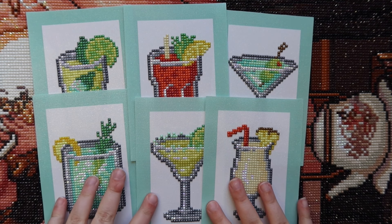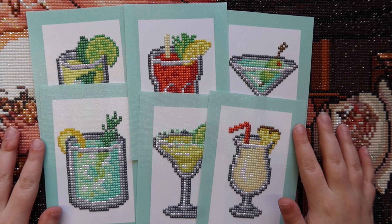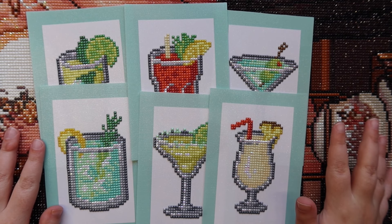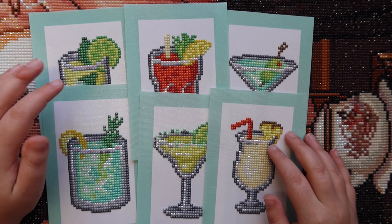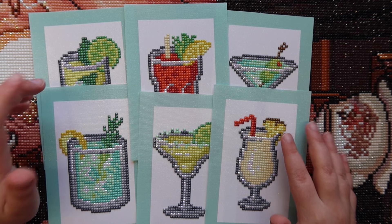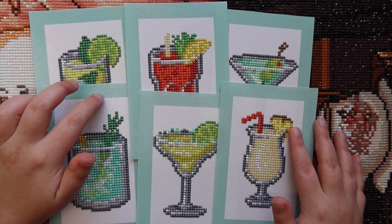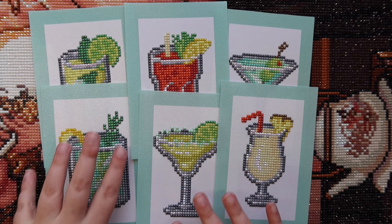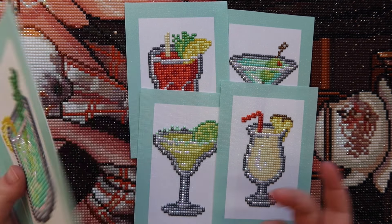I had a ton of fun working on this — it was a really quick completion. I definitely want to collect more of these mini dazzles in the future. I'm calling it my travel kit when I go to my friend's apartment, since it's just easier to carry these mini dazzles rather than an entire big diamond painting. I definitely want to pick up more and try out Paint Gem — these mini kits are so cute and such quick finishes.